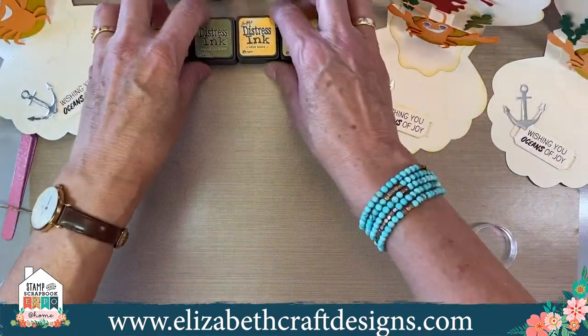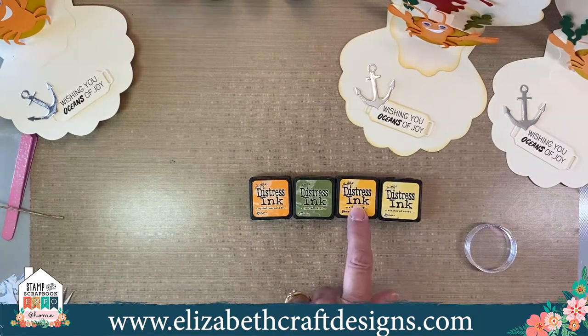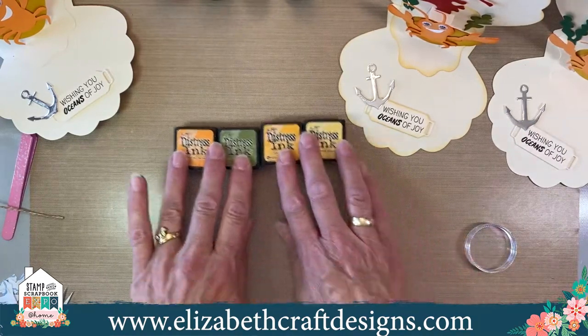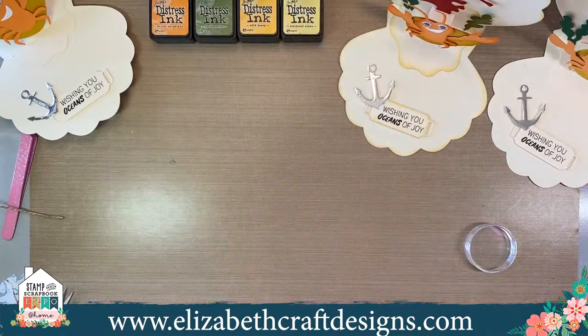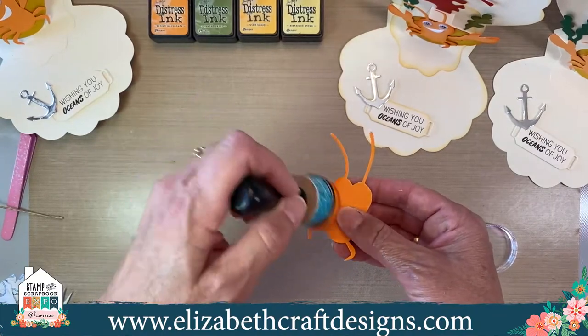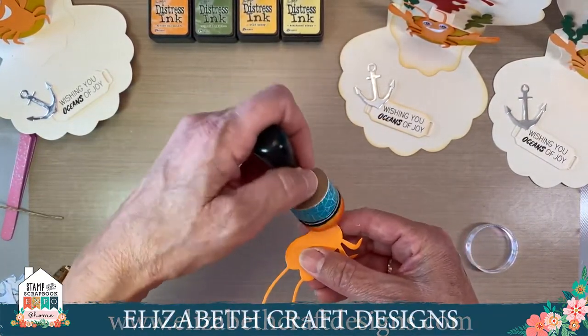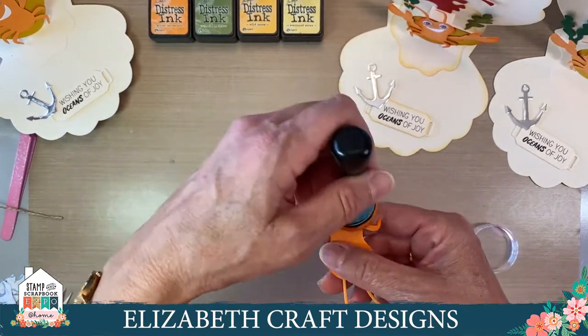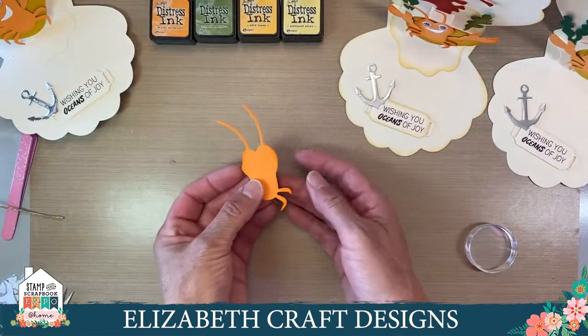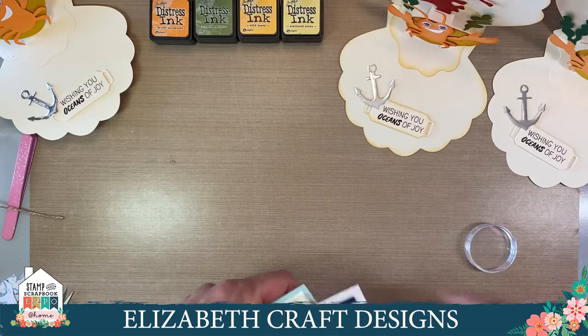The inks I used are spiced marmalade, peeled paint, wild honey, and scattered straw — but it could be any ink, any brand. You just edge it a little bit like this. This is the same card as before but without the red piece, and I made it in our silk microfine glitter. I cut the same crab out of card stock with double-sided adhesive at the front — in this case I used orange card stock, because when I know something is going to be orange, I choose orange card stock so you don't see white edges.